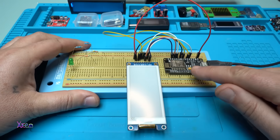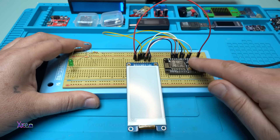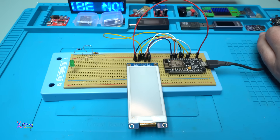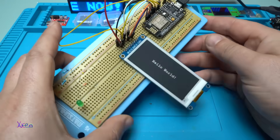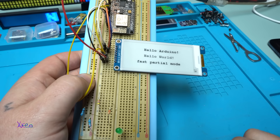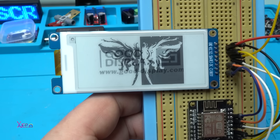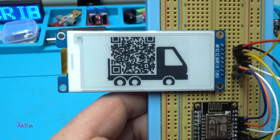I have already uploaded the code to the Arduino module, which is an ESP8266 Wi-Fi module, and made all the connections between the screen and the Arduino module. I'm going to show you how it works — this is just an example you can find in the library that you installed. Take a look — hello Arduino, hello world, hello e-paper! That flashing black and white is just the refresh rate.